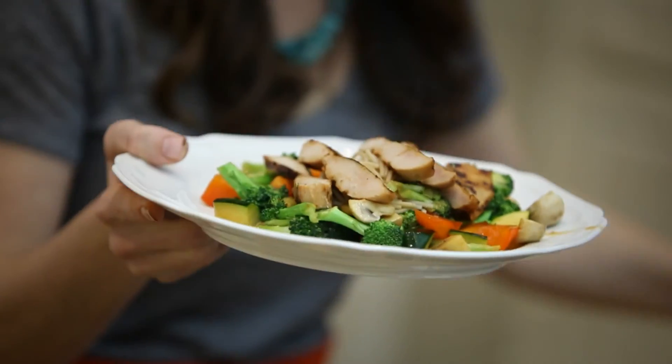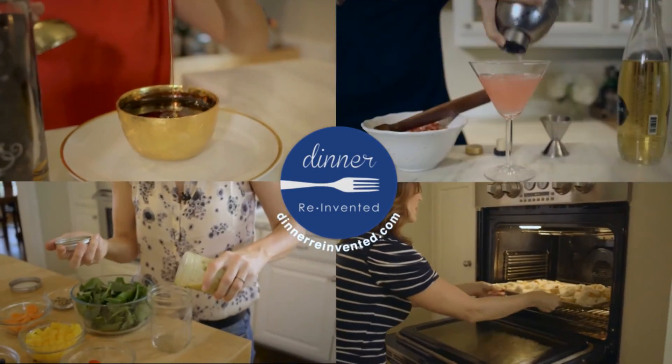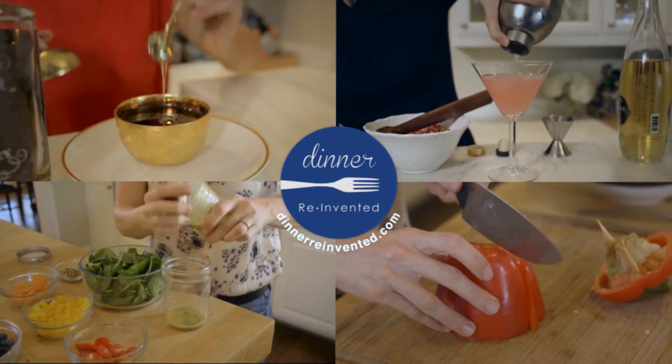The easiest chicken teriyaki dinner you will ever make. For more recipes on weeknight meals, just go to my website, dinnerreinvented.com.